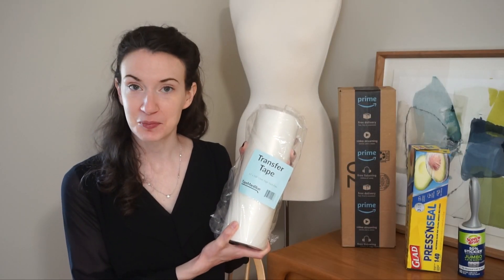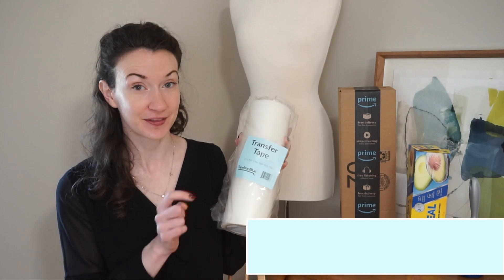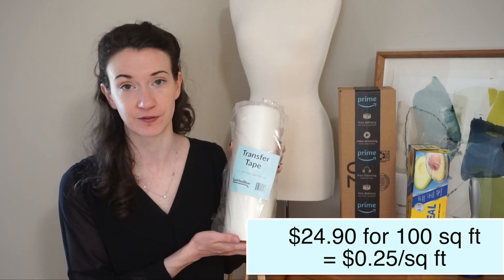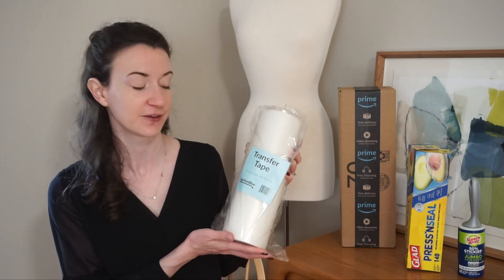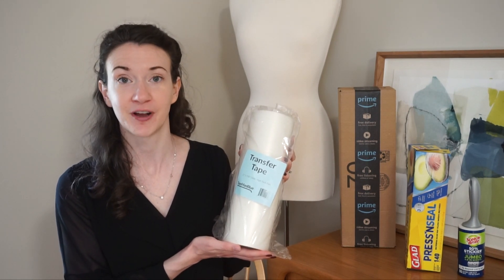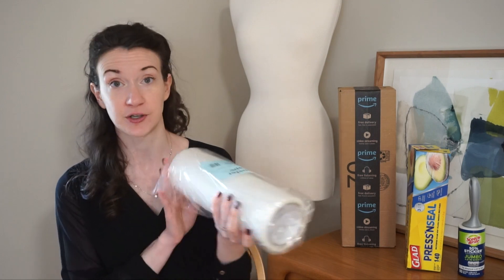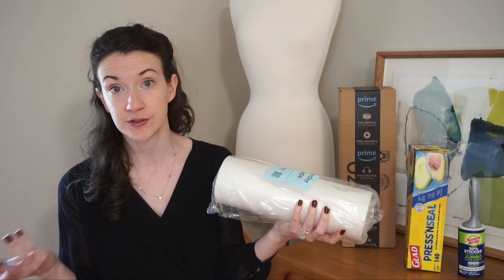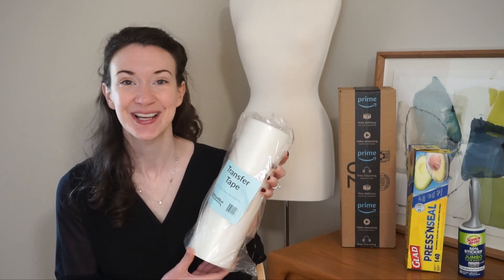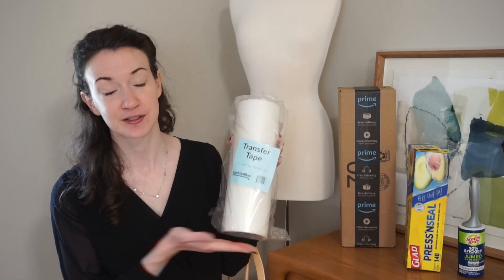My final thoughts on the Tape Man Blue — the really TikTok-famous one. Based on my mental math, this one is going to be pretty high per square foot, especially compared to the Press and Seal. Amazon prices fluctuate, but I'll link it below. It worked all right, but it definitely did not work on shimmer vinyl, which is a big downside for me since that's my favorite type to work with. It is a lot of transfer tape in one roll, so if you go through a lot it may be worthwhile. But honestly it didn't wow me, and I'd probably reach for one of the other two before reaching for this one.